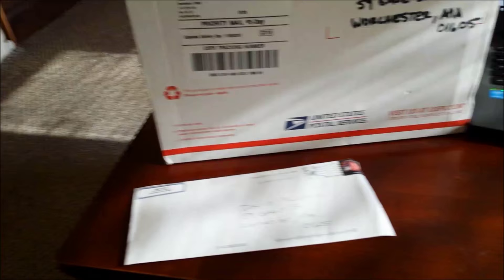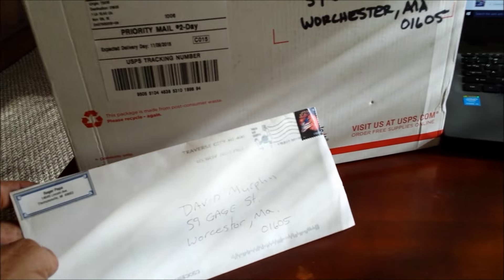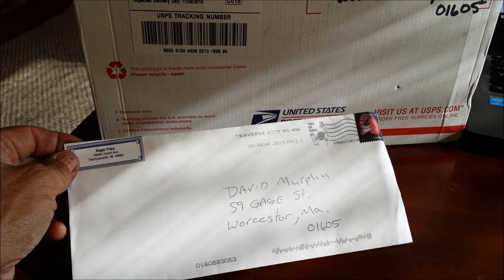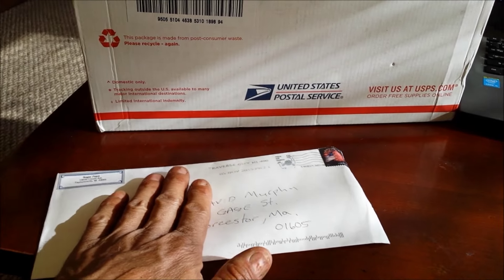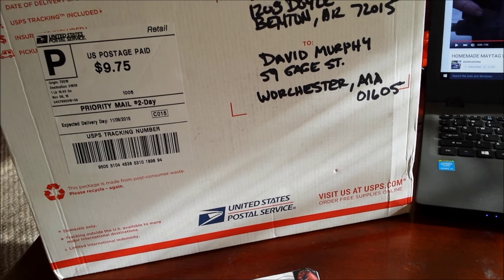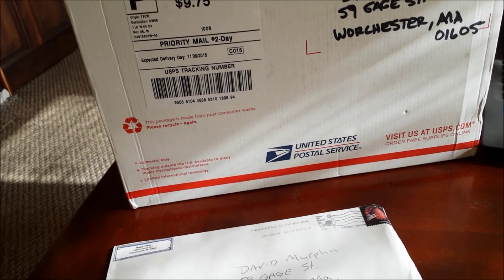It's a mail day. I've got two packages — one from Thompsonville, Minnesota, I believe, from Raja. And then I have another one from Arizona, and that's from Little Doggy. Let's get into them.